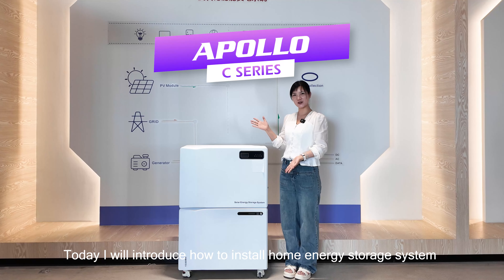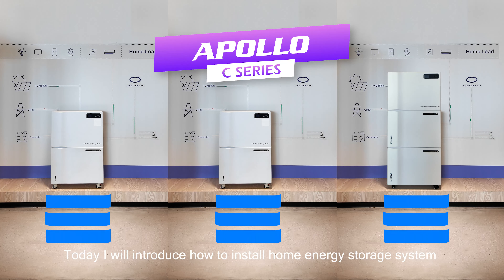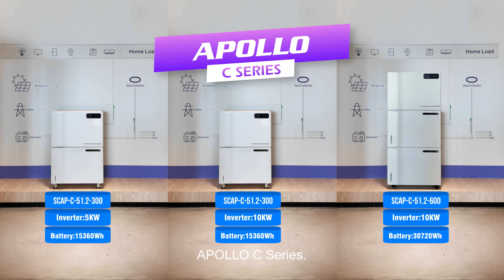Hi, this is Kelly. Today I will introduce how to install the home energy storage system Apollo C-Series.